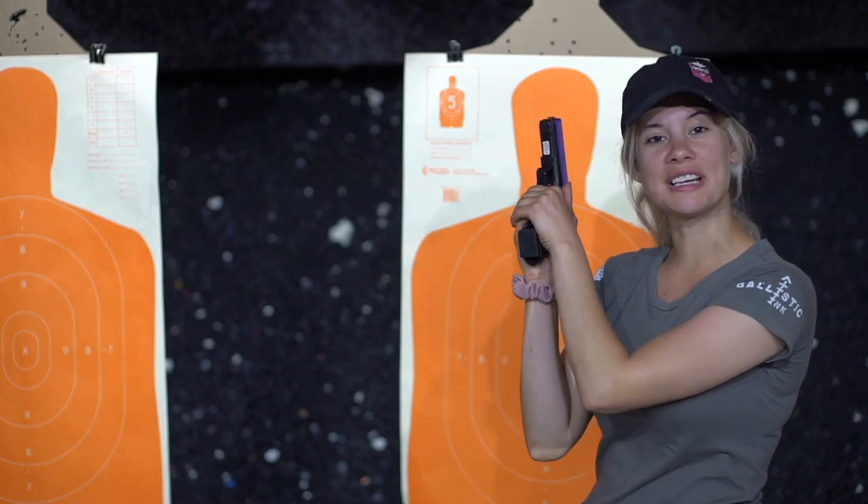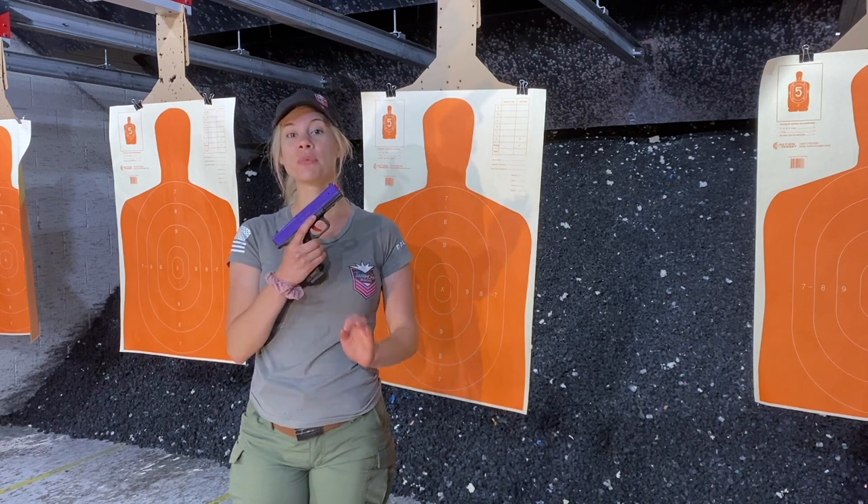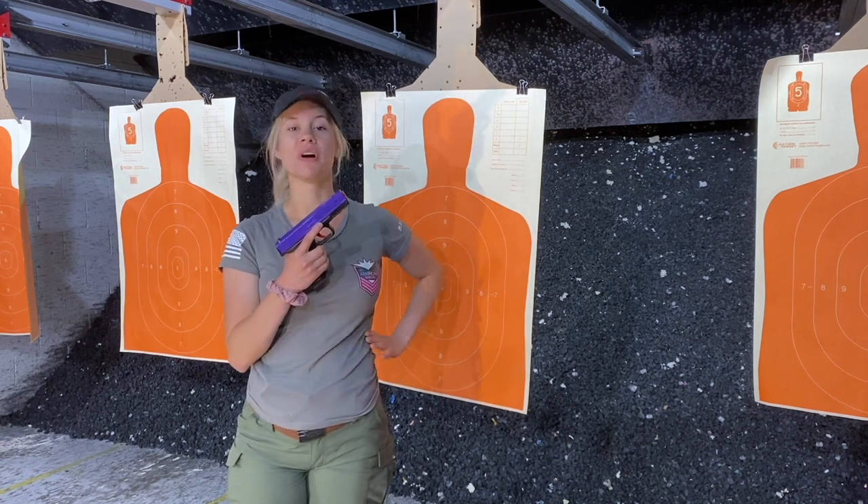And that's trigger reset. Now if you use trigger reset, follow through, and proper sight alignment, your rounds will go where you want them to go.